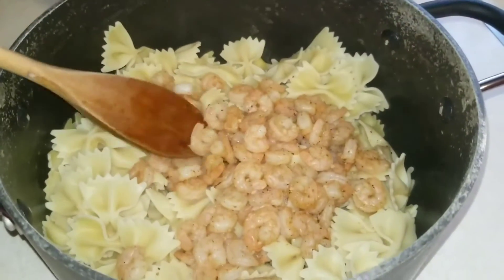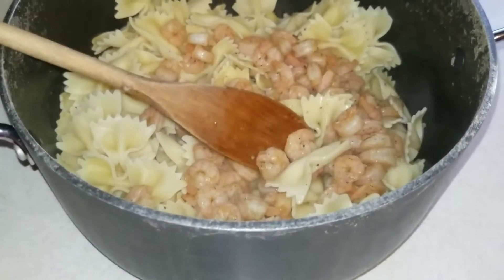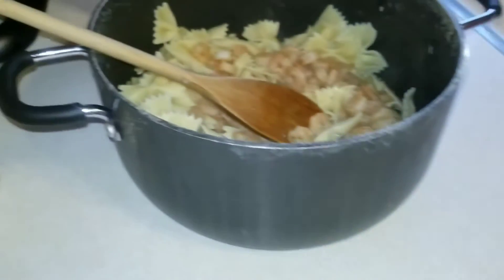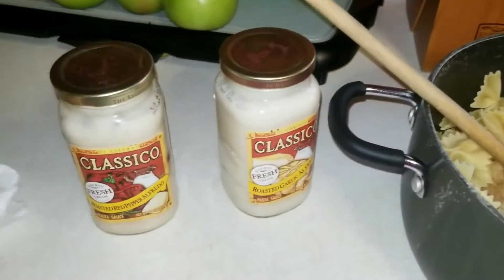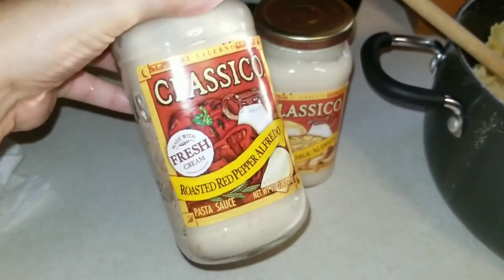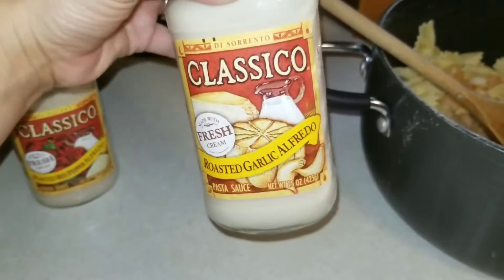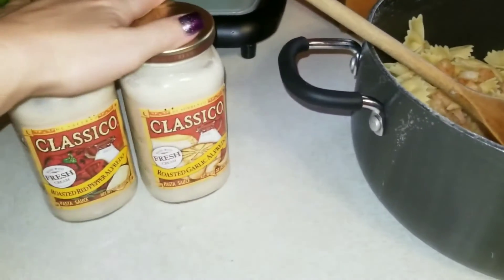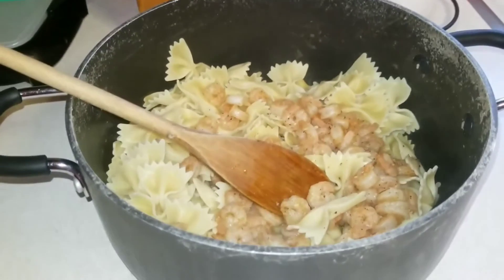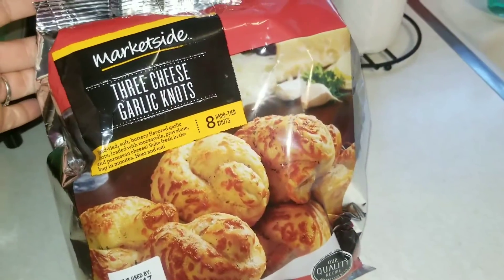So I got my shrimp in here, and I also threw in some Old Bay seasoning — I forgot to show you guys that. It smells so delicious. I'm going to go ahead and mix in my alfredo sauce while I'm still waiting on the salmon, mix it all together, and see if I need any more seasoning. I'm using Classico — which is an oven-roasted red pepper alfredo and then a roasted garlic alfredo. I love garlic, so I'm going to mix these in, add a few more seasonings if I need it, and then show you guys the last thing I'm going to be putting with this.